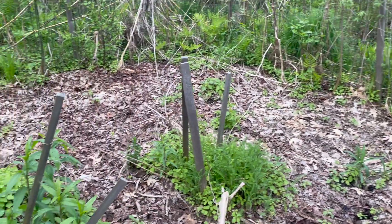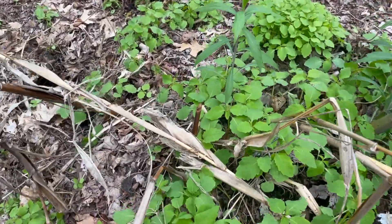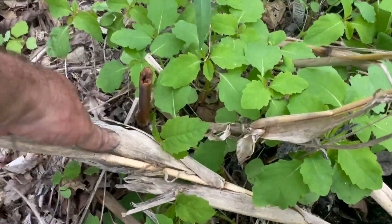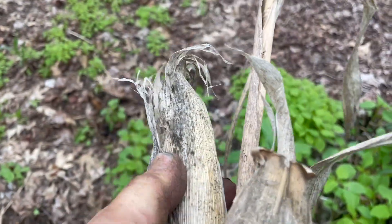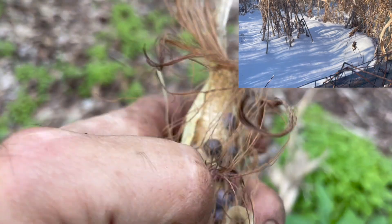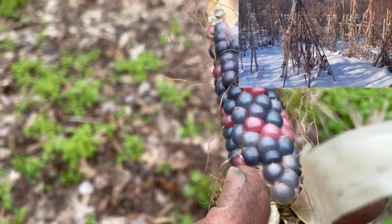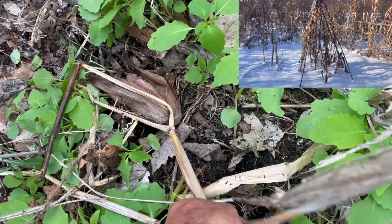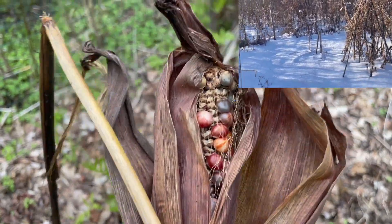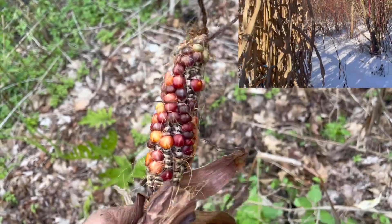I'm getting my three sisters garden ready and I just found a cob of corn left over from last year. It spent all winter here. This corn spent the whole winter outside — here's another one. Incredible. I really should plant these.